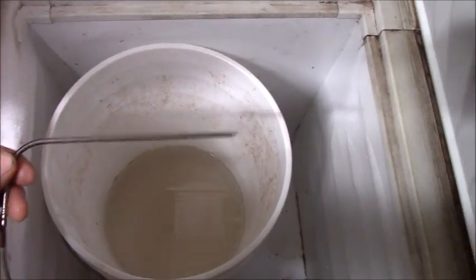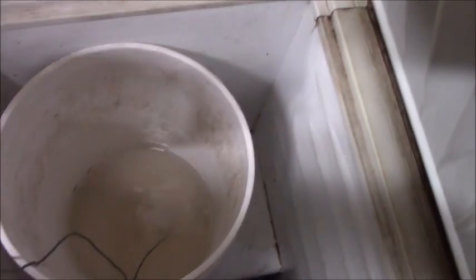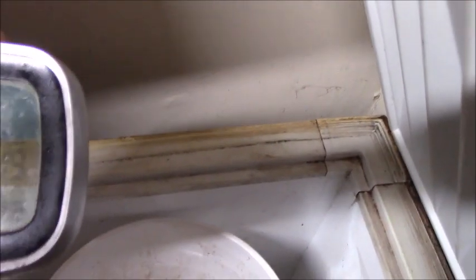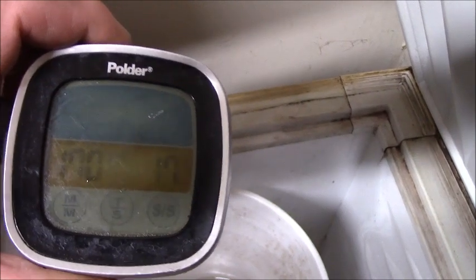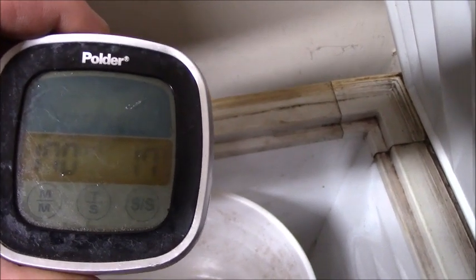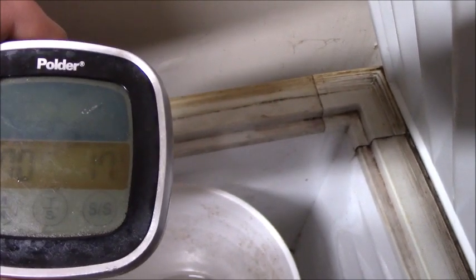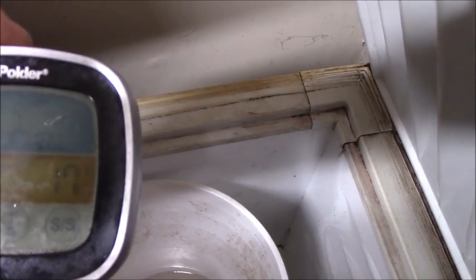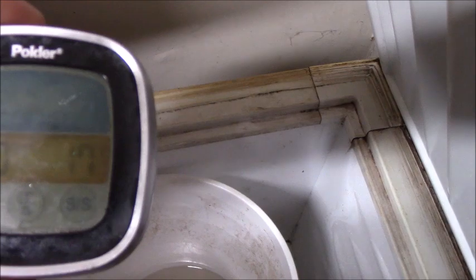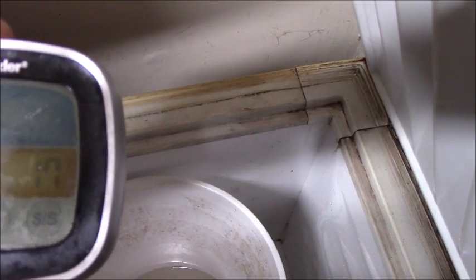We'll drop the probe into the solution to see how cold it is. If you can see it there, it is reading approximately 19 degrees — 17. There it is, there's the magic number. That's about as cold as it's gotten in here, and it works very well. So once the solution gets down to 17 degrees, the bottles can be moved from the other refrigerator, lined up point down in this bucket in this fridge for anywhere from half an hour to an hour. I've timed it, and it seems to be about an hour is long enough.